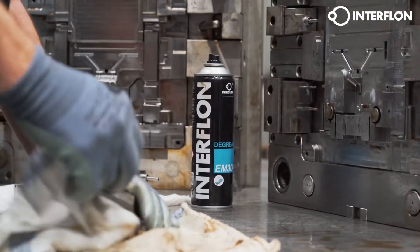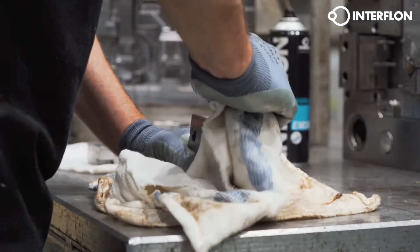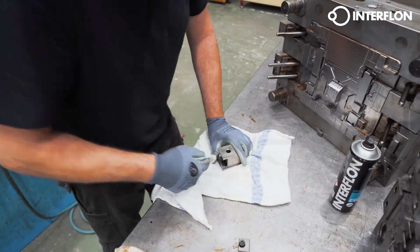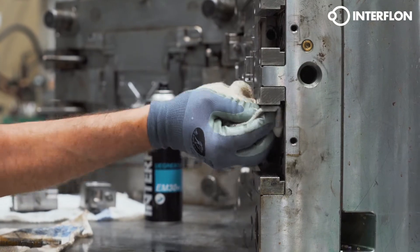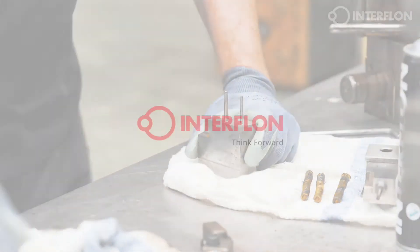With Interflon Degreaser EM30 Plus, we combine the best of both worlds. A food grade degreaser, friendly to the user and the environment and effective at the same time, thanks to our F-Active technology. For ultrasonic baths, we have ecological water-based solutions with Interflon Fin Clean Oil 2.